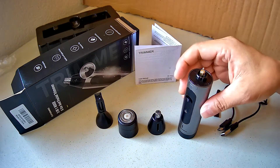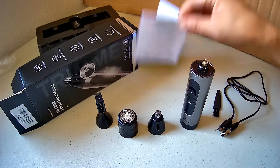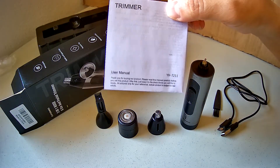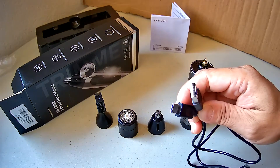Hi everybody. This is a trimmer that comes with a user manual and a USB-C cable.